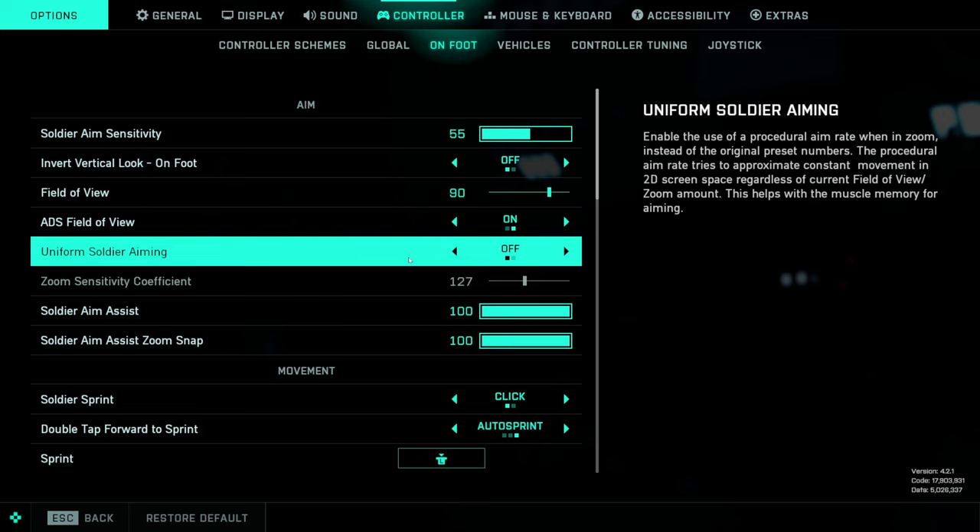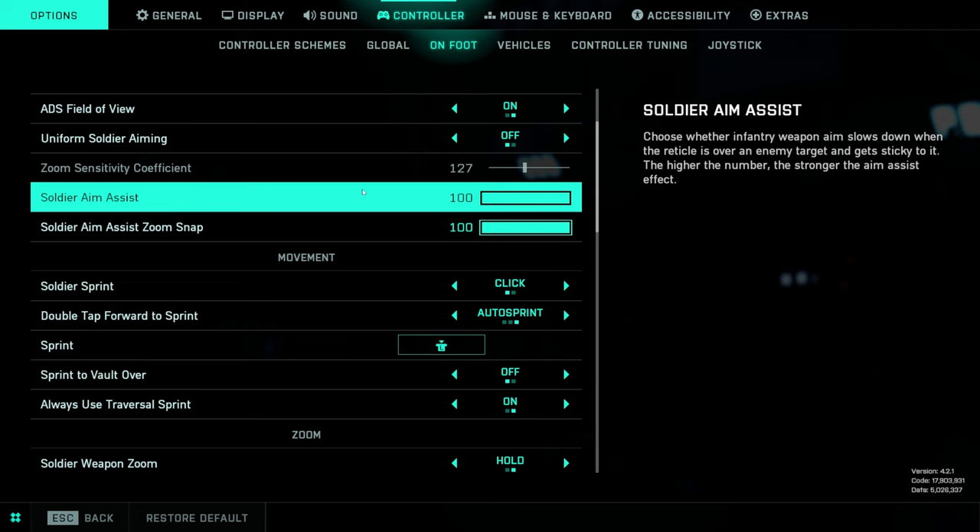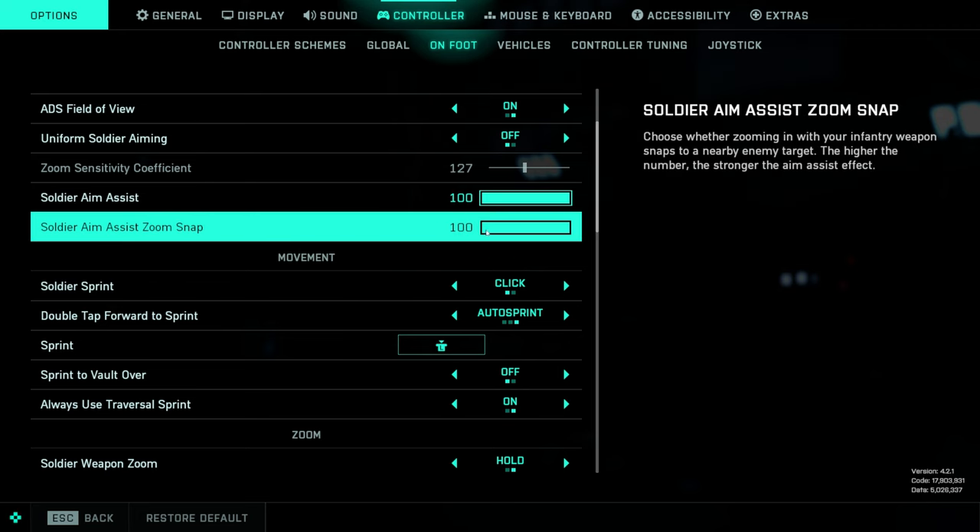We're going to turn uniform soldier aiming off. I tried this on and tried a lot of different settings for it — it just feels a little bit clunky. It changes too much when you aim down sights, so I like to leave it off. I think it just keeps things better.